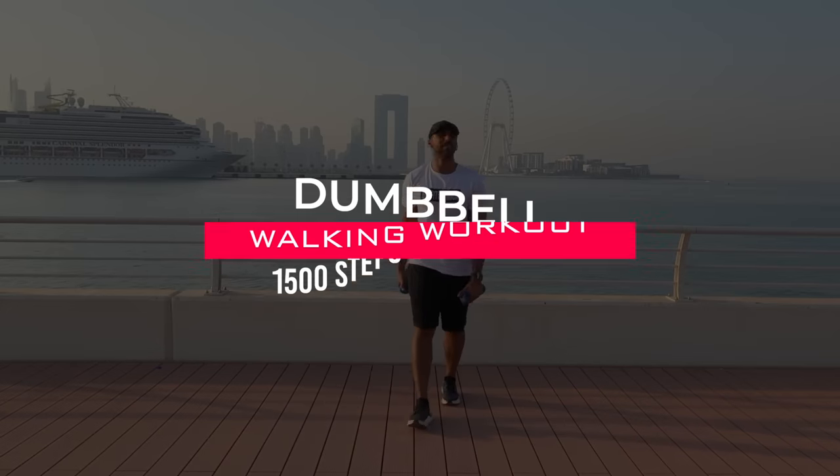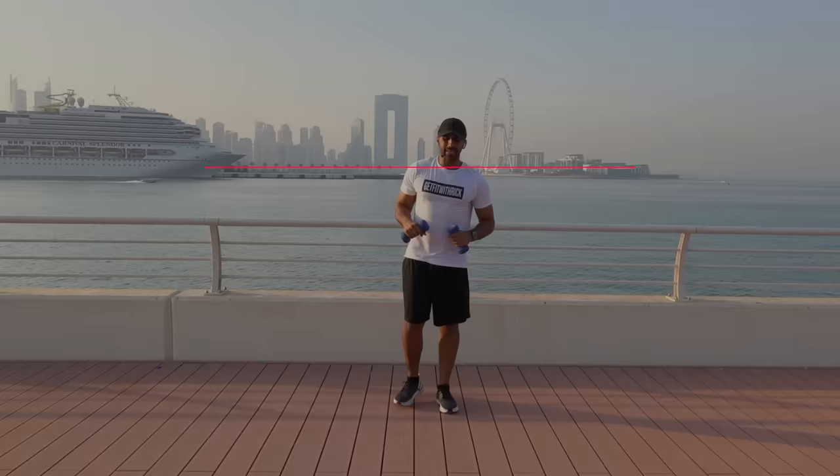Yes team, welcome to this dumbbell walking workout. I'm using 2kg for this workout today. This one's a little bit quicker. We'll start with your right foot. 3, 2, 1, let's go.